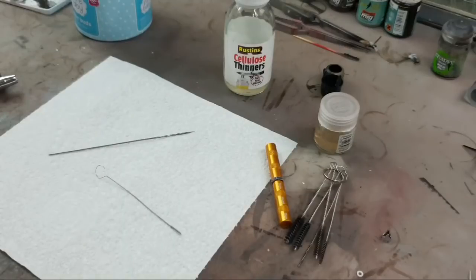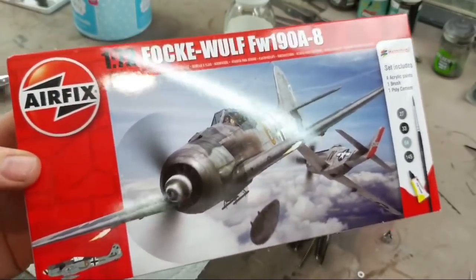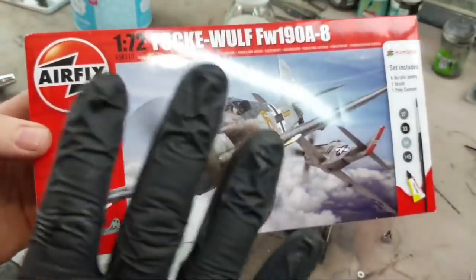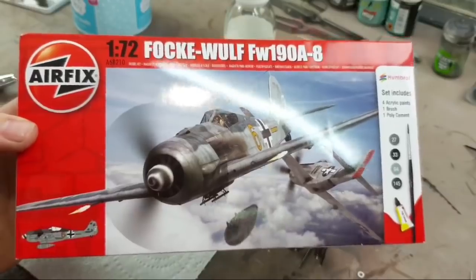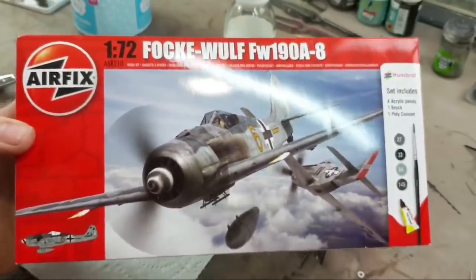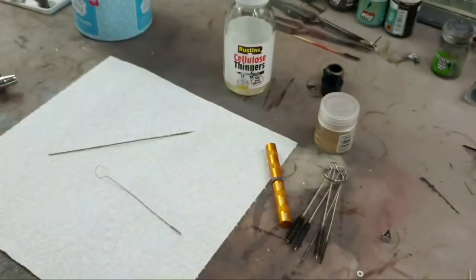Santa! Our first winner tonight is M Reeves, who managed to type in Santa. You are the winner of the 1/72nd Focke-Wulf by Airfix. Really nice kit just here. Go to Genesis Models' website and you'll find contact details and my email address. Give me an email with your mailing address and I'll ship this out to you free of charge. There are three more prizes ready to go out tonight, so get ready to type Santa again.